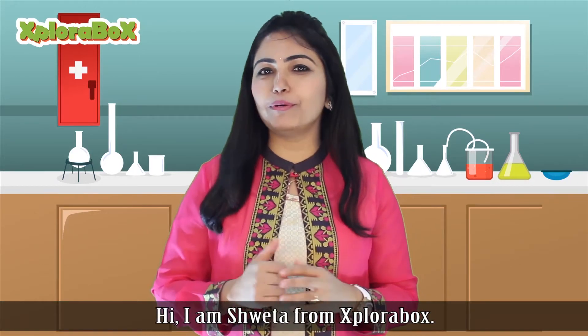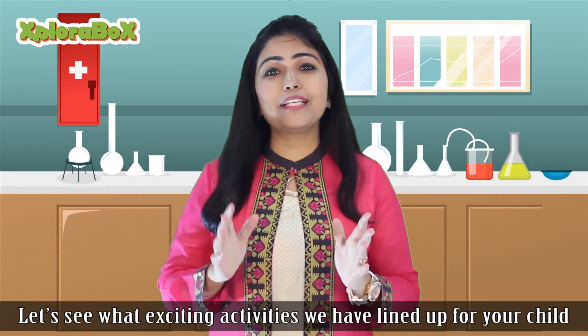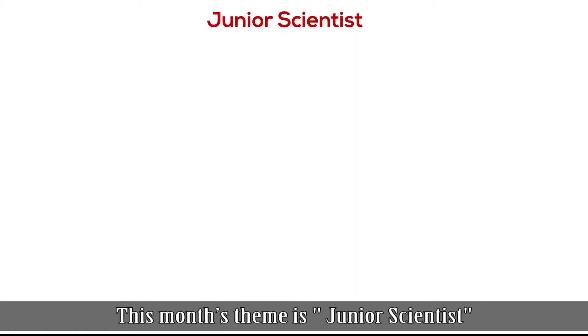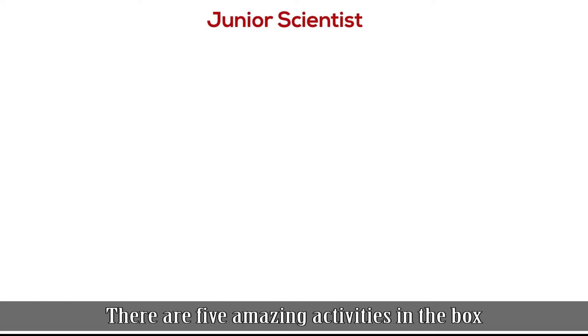Hi, I am Shweta from ExploraBox. Let's see what exciting activities you've lined up for your child in this month's box. This month's theme is Junior Scientist. There are 5 amazing activities in the box.